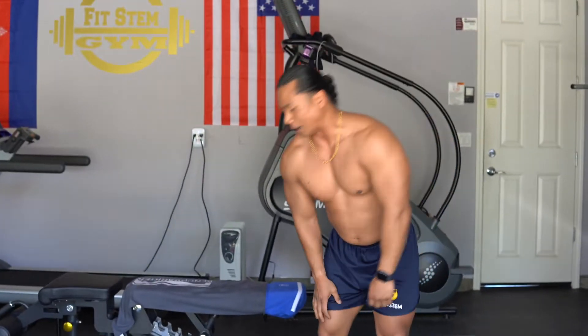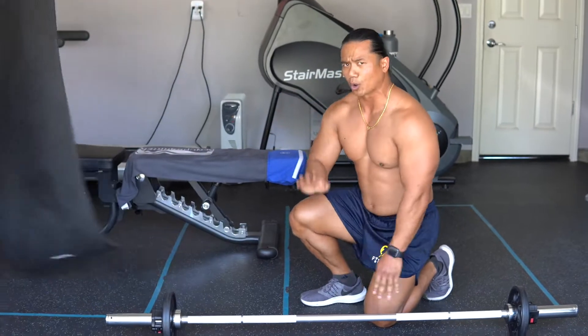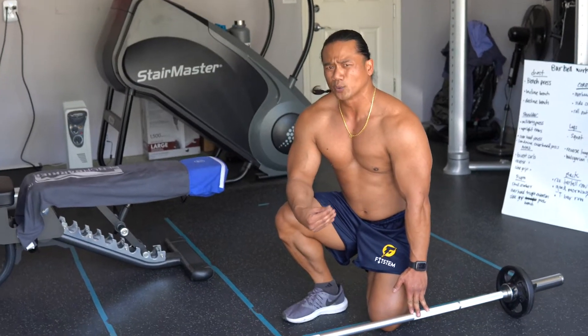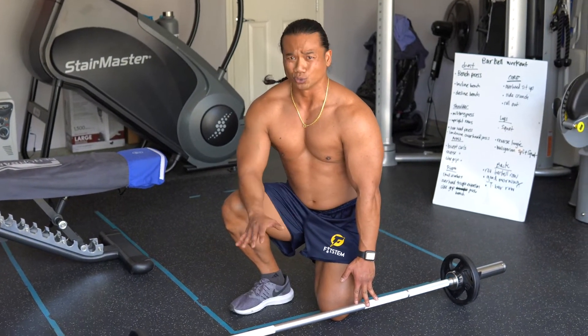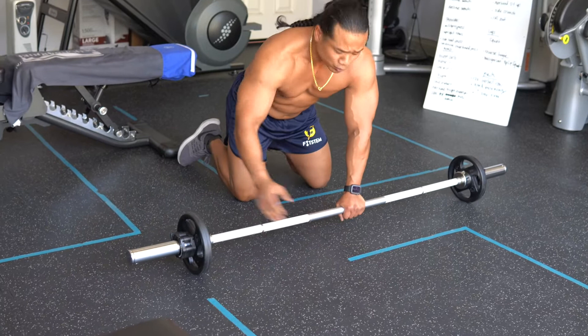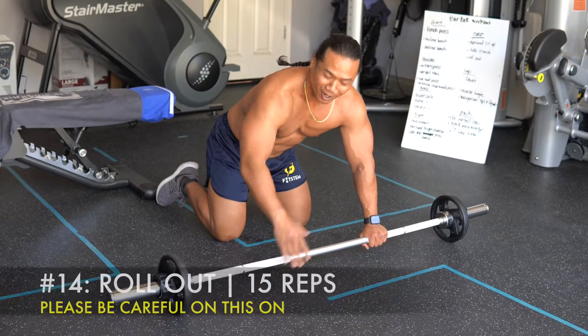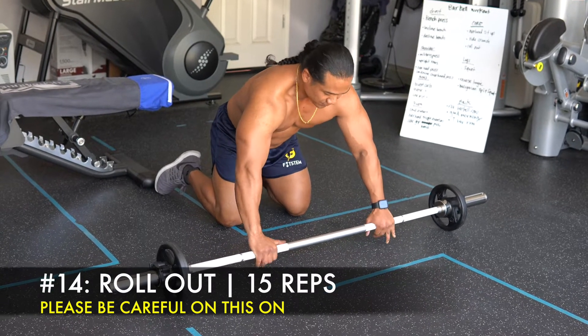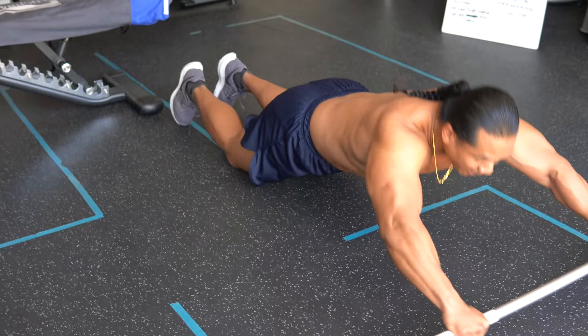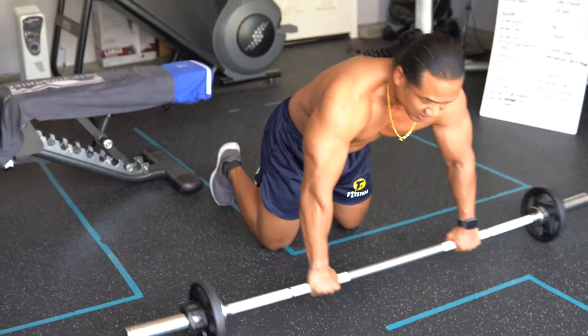The next core exercise is the rollout. Please be very careful — one common error is keeping the abs loose. You're going to have to tighten them up. Get on your knees, grab the barbell with weights on it — the weights act as wheels, you cannot do it with just the barbell alone. Grab it right here, roll out just like that, abs tight, back tight. Come down, come back up. Come down, come back up. That is very, very exhausting — I feel the burn. Please try it out, but remember: keep your abs and back tight so you don't get hurt.